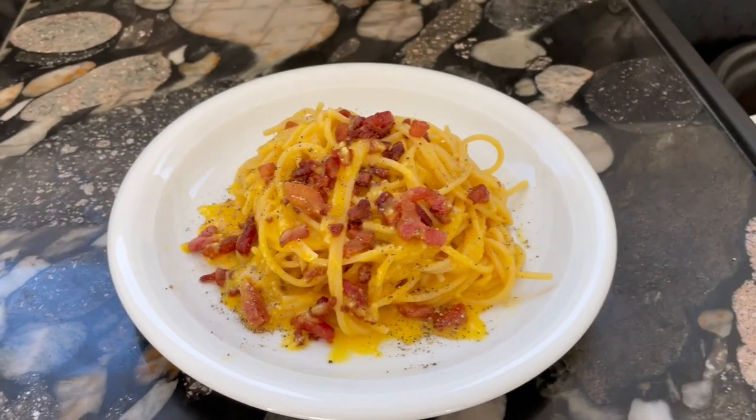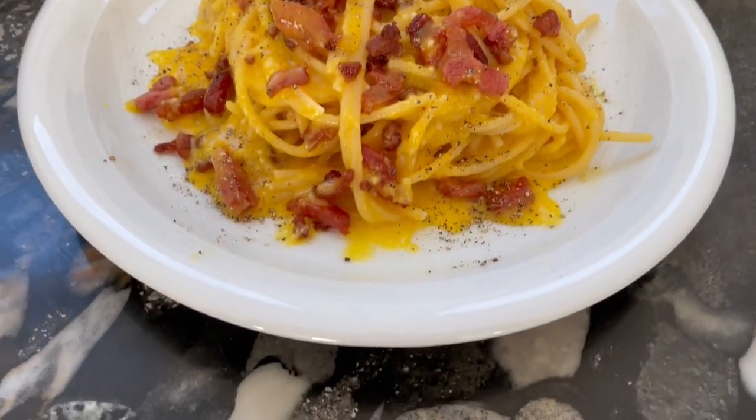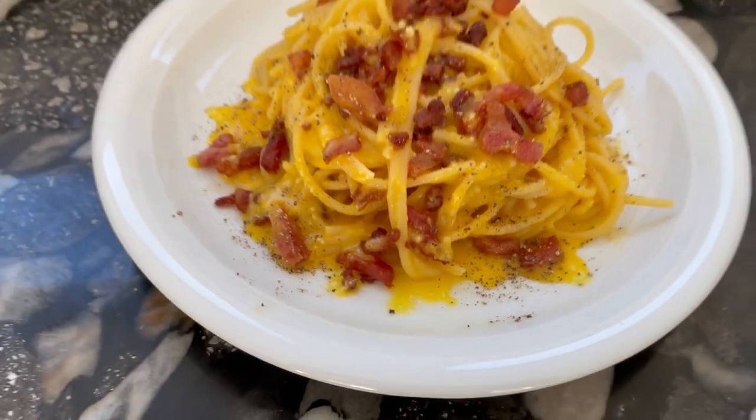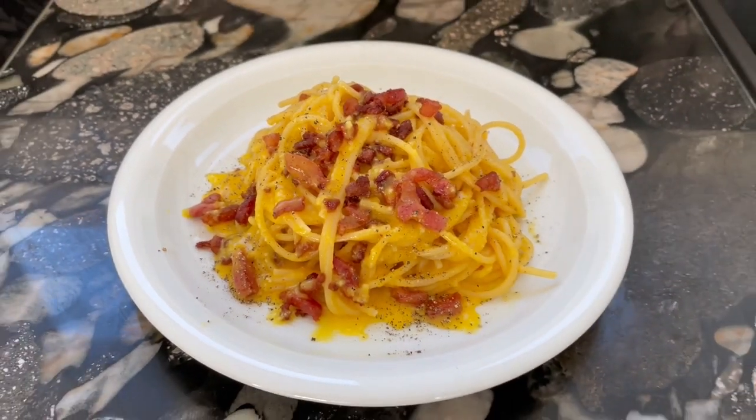Spaghetti carbonara with the extra dose of guanciale, the extra dose of egg yolk and the extra dose of pecorino. It's a carbonara, but a special carbonara with the double dose. Come closer and I'll explain to you what I mean with this.